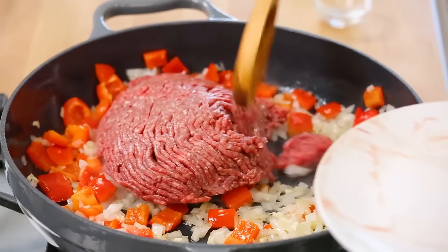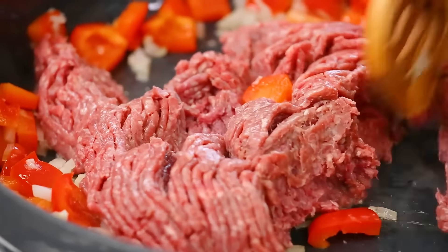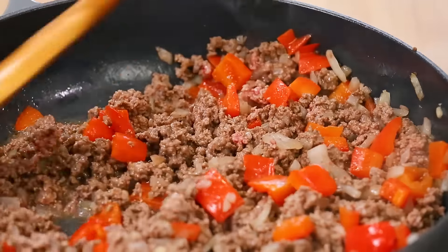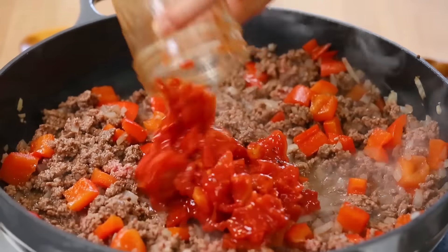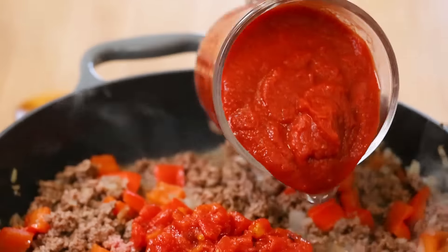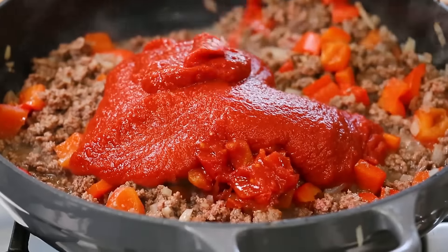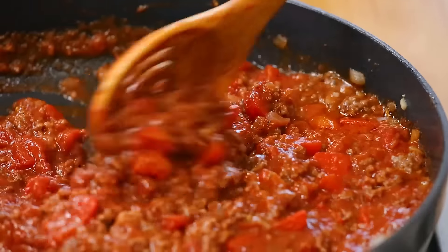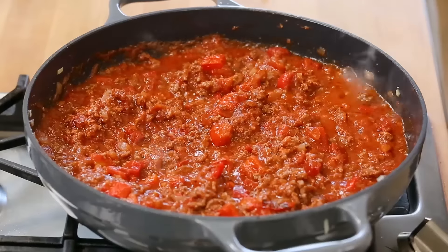Give that garlic about 30 seconds to reach its full flavor potential, and then we can get our beef into the pan. I'm using ground beef here, but you could swap in some ground turkey, ground chicken, or even veggie crumbles if you want to keep it meatless. We're going to cook our beef, breaking it up with a spoon until it's no longer pink, and then start making our sauce. I'm adding some fire-roasted diced tomatoes — I really love that flavor — along with some traditional tomato sauce. I'll finish with a good sprinkle of Italian seasoning, salt and pepper, and let this simmer on medium heat for about 10 minutes.